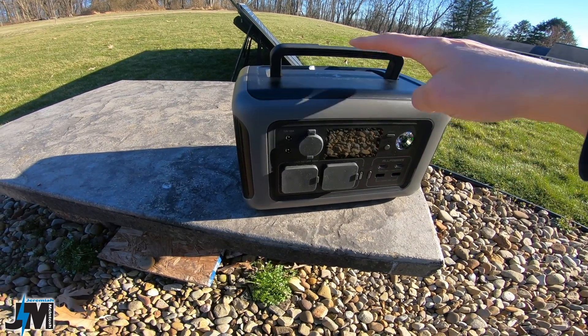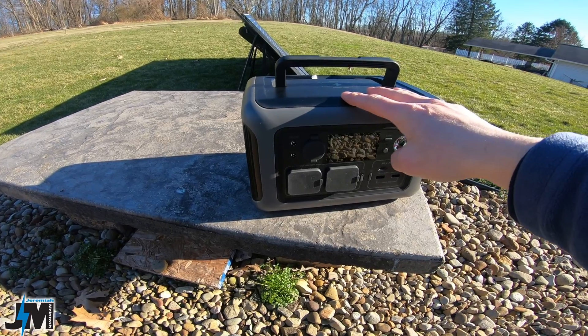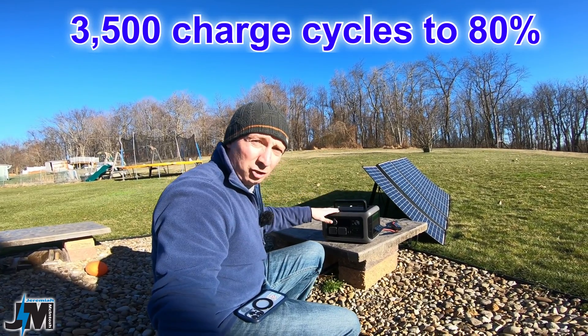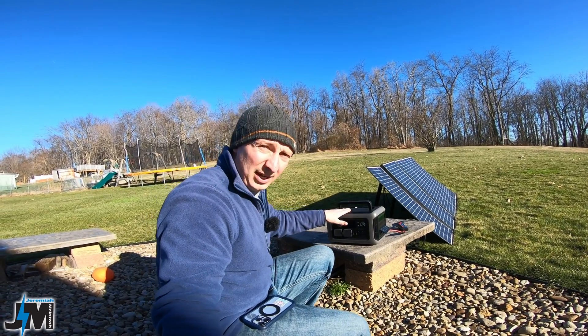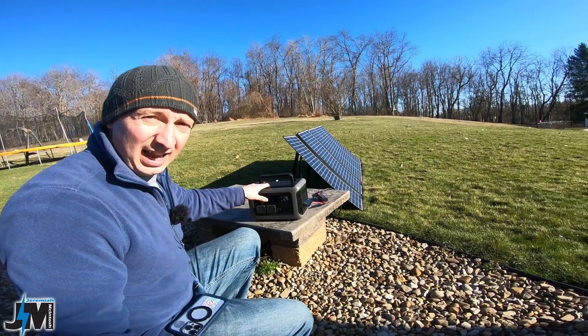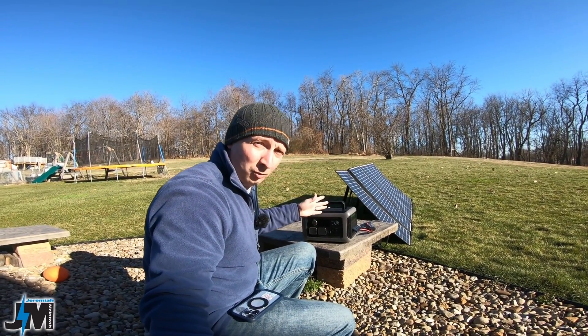This little guy has a 299 watt hour lithium iron phosphate battery, which is really nice to see, with a 3000 recharge cycle to 80% battery capacity. So this thing should last you many, many years of regular use. And this little guy can put out 600 watts continuously and up to 1200 watts peak.